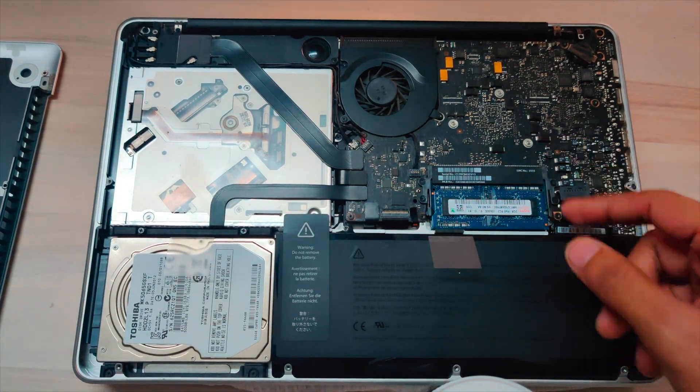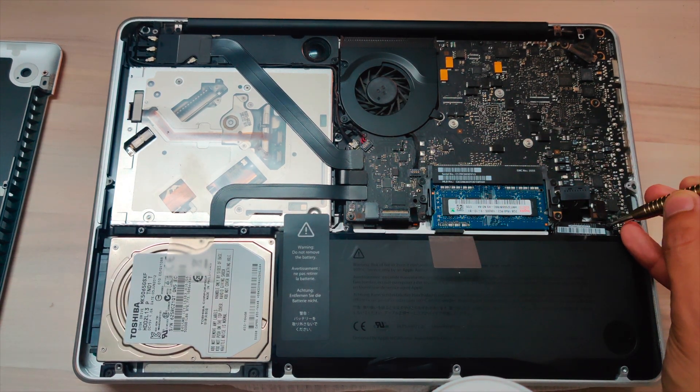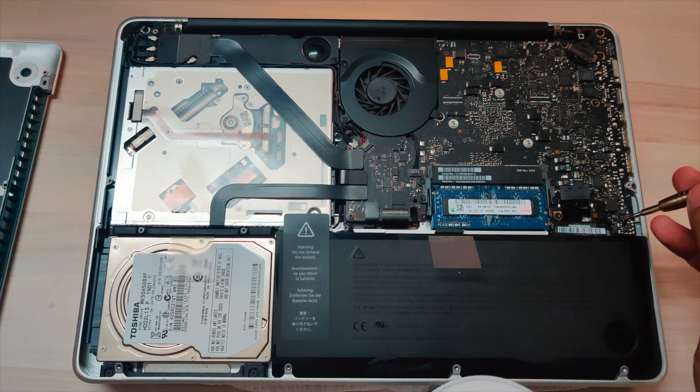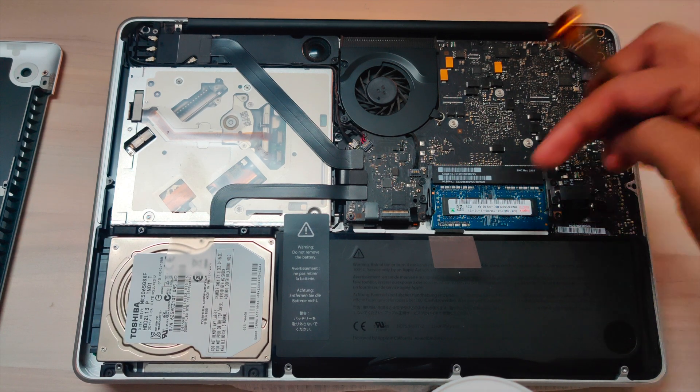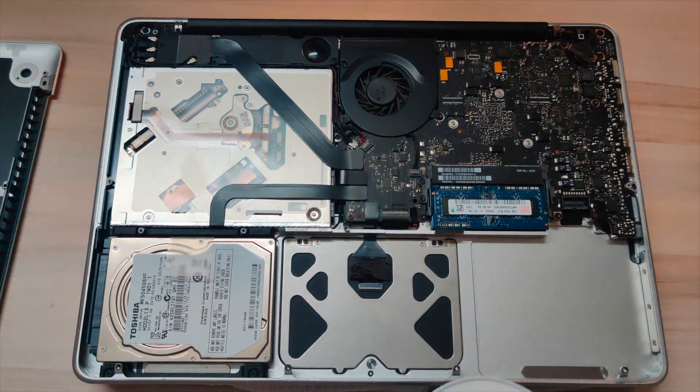Before starting, make sure to unplug the battery and make sure you don't have any electrostatic electricity in your body. If you want, you can remove the battery by unscrewing these two 2.0 screws and take the battery out like this.